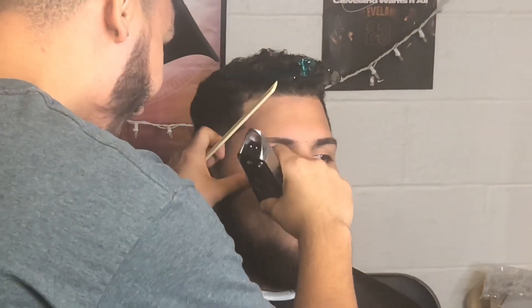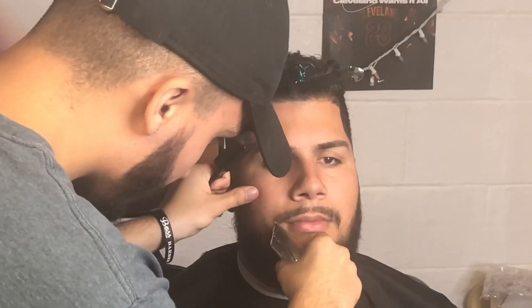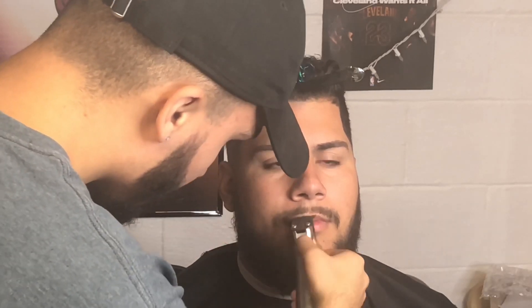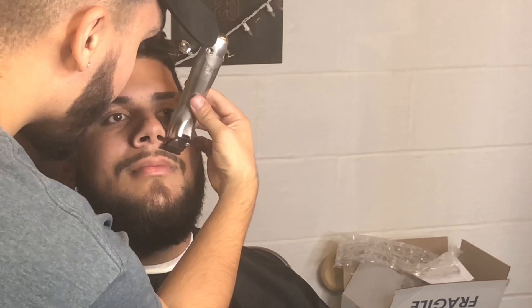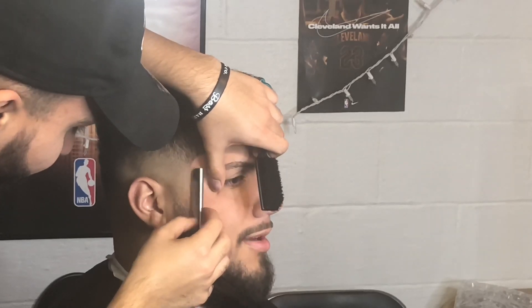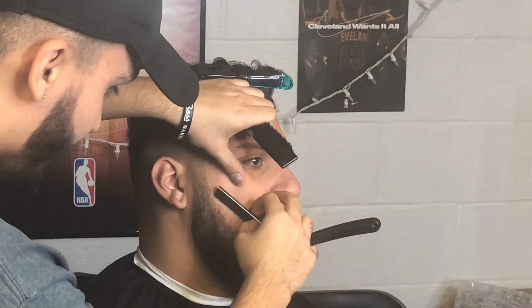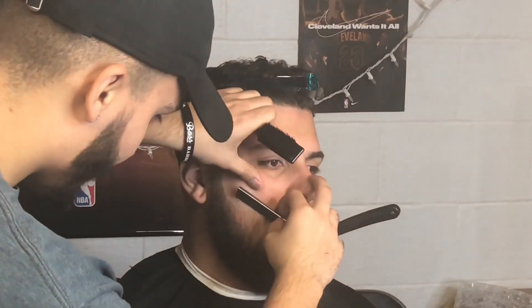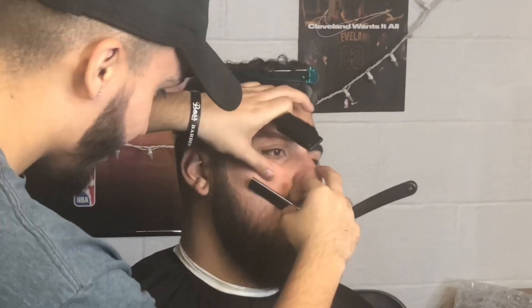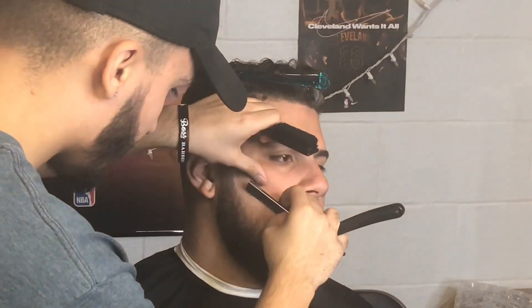For the beard, we're not really taking length off — you just want to clean it up and get the stragglers out of the way. I think this is a three guard, going with the grain, getting all the hair sticking out. For the mustache, you want to keep it dark so it blends with the beard, so we did the one guard. For the lineup, we just lined above the lip — you don't want to go too high or the mustache will look weird. Clean up the top of the lip. With the razor, I always start at the top of the beard because it allows me to keep it as high as possible and give it a nice round beard line so it looks a lot fuller. You don't want to push it down to the dark hairs — even if it's light, you want to line it up as high as possible, unless the client tells you different.